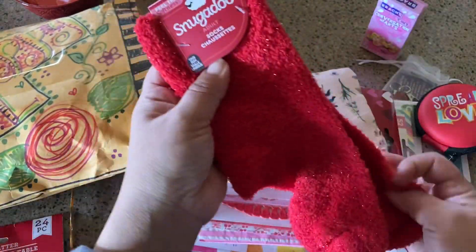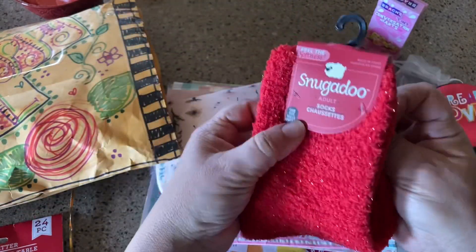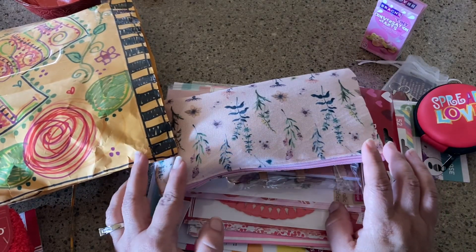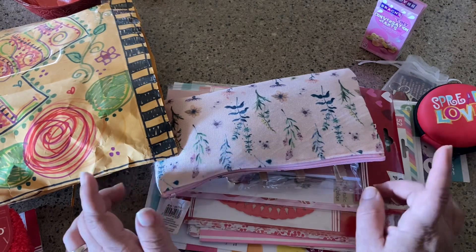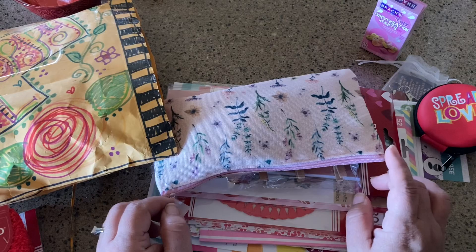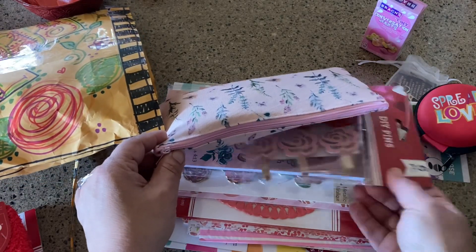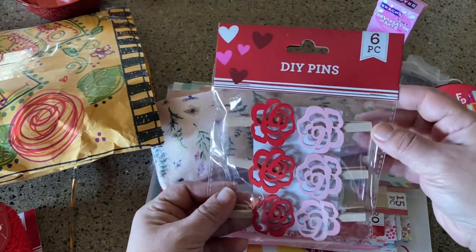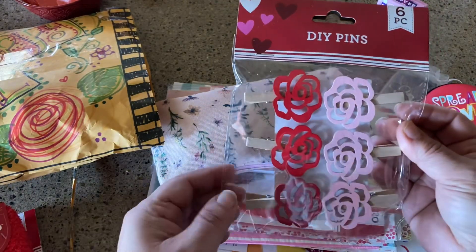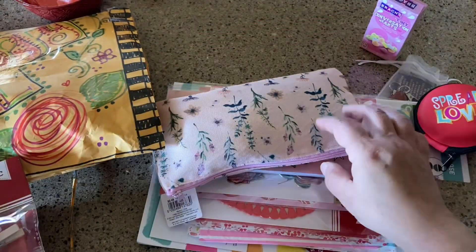Beautiful sparkle socks — thank you, perfect for cold weather! In Oklahoma today it's 65 degrees for the high, and tomorrow it's supposed to be 35, because that's just where we live, right in the middle of the U.S. It's going to drop 30 degrees, which is going to wreak havoc on sinuses. All that to say, those socks are awesome. Thank you! And DIY pins — so cute, that's going on a junk journal.